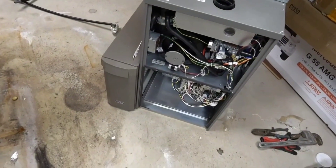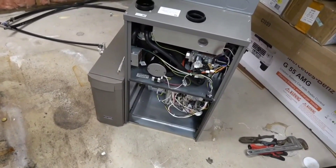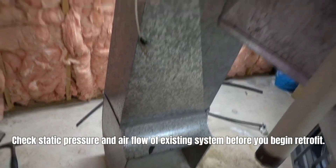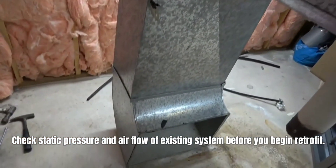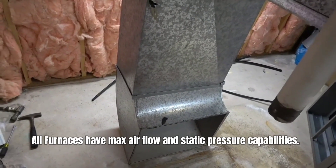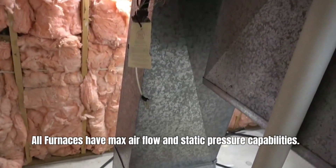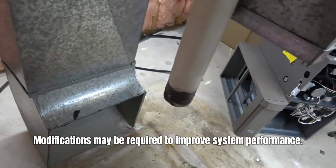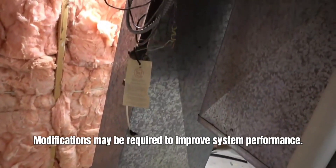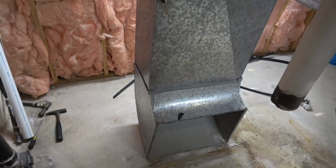We're also installing a filter rack with a five-inch filter — it's a media filter and that prevents a lot of particulate bypassing around the filter. What we're doing here is removing the return drop entirely. The reason we're doing that is because we want a bigger return since we have an ECM motor and we had high duct static when we first tested the system. Because of the high duct static with a one-inch filter, that's why we're putting the five-inch filter — more airflow — and we're going to increase the size of this return plenum to reduce that static pressure within the return duct.